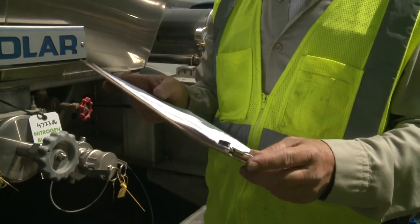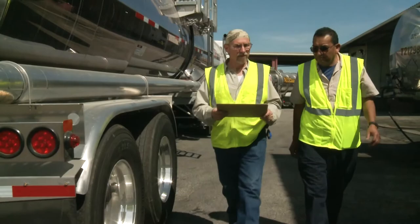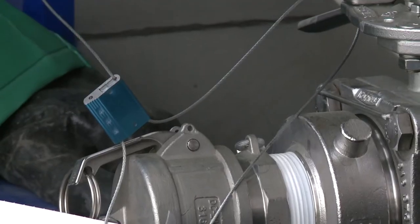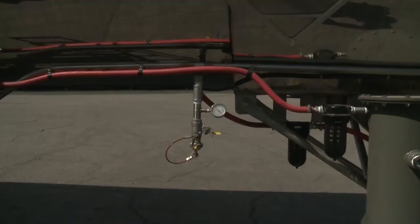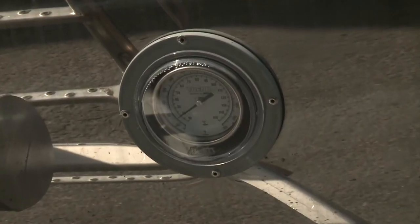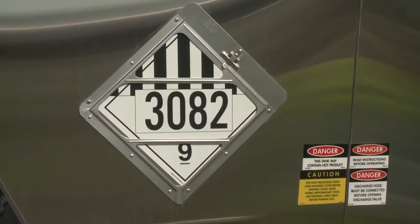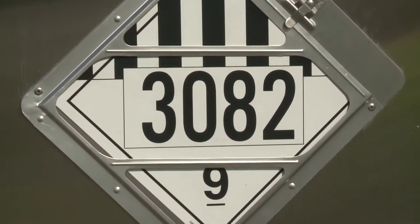Once all the paperwork is verified, inspect the cargo tank trailer. Check the tank truck to make sure the numbers on the security seals match the seal numbers shown on the paperwork. Also, confirm that the seals aren't broken and have not been tampered with in any manner. Next, verify that the pad pressure and the temperature are within the required parameters. If they aren't, contact the shipper for further instructions. Check the hazard placards and make sure they are correct for the product noted on the shipping documents to avoid cross-contamination.